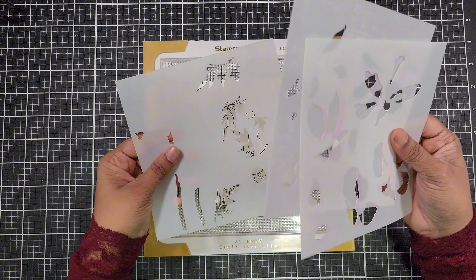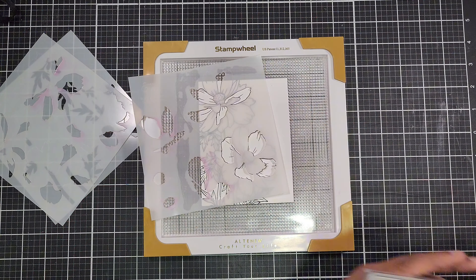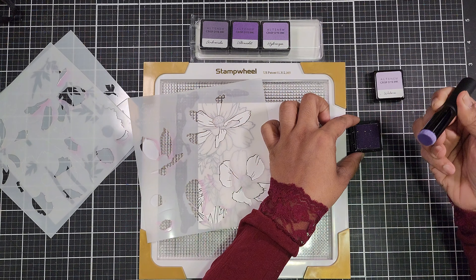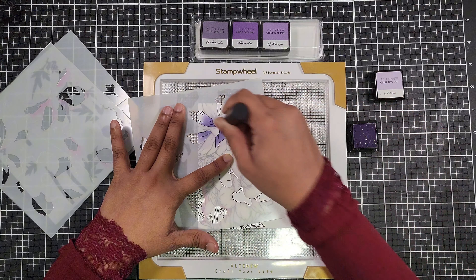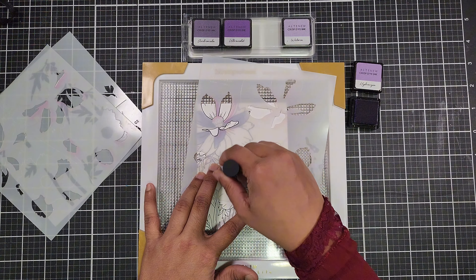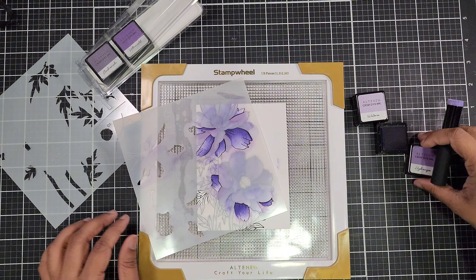Now let's bring our flowers to life with some color. Using the layering stencil from the Sulfur Cosmos set for the petals, start with Wisteria for the first layer — use a light hand to apply the ink, creating a soft base. Then add depth with Hydrangea for the second layer. This two-step process adds dimension and a realistic look to the petals.